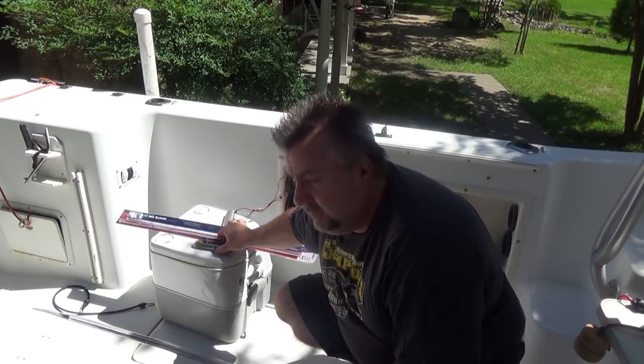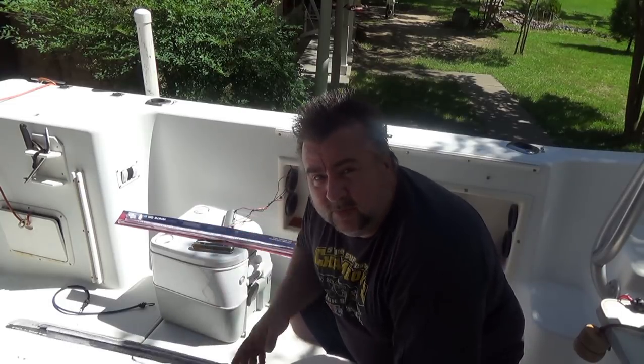It looks like it's self-adhesive with two self-tapping screws. We had some lights in here previously that were automotive. They didn't work out too well. I don't know if you can see the rust from the wet because they weren't really waterproof. Hopefully these will work a little better. So let's get started.